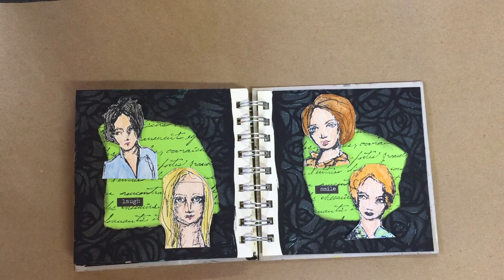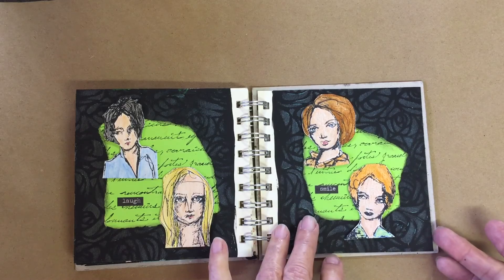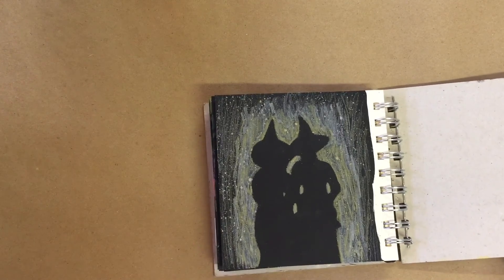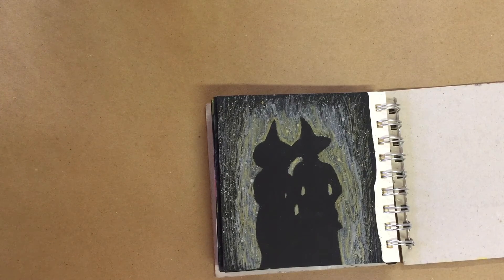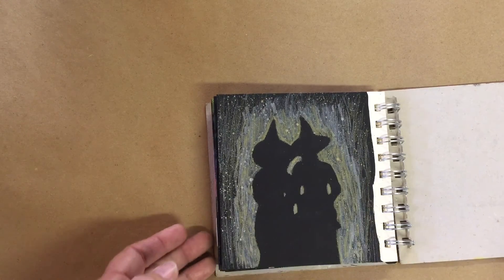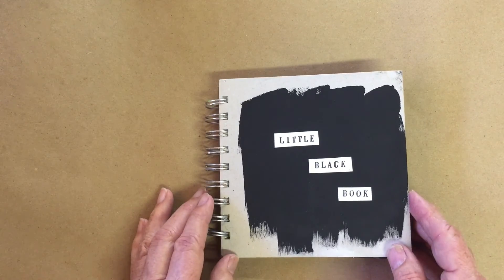I decided to use some of Dina Wakeley's images, since this book was inspired by her. She has the scribble sticks, and I wanted to try using the scribble sticks — splattering with it and then just some line work. So that is a flip through on this book.